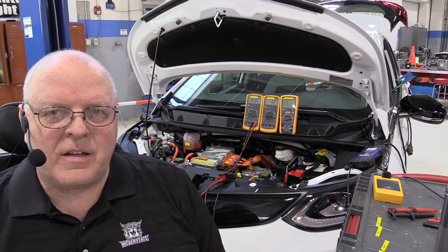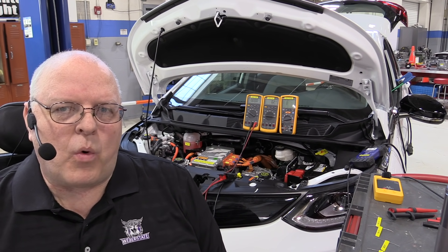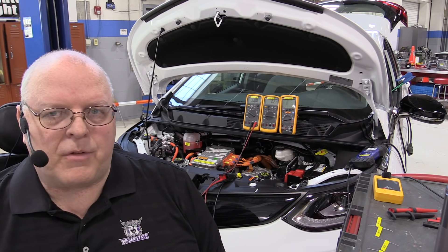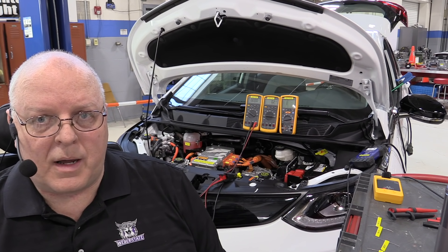Hello, I'm Professor John Kelly and this is the Weber Auto YouTube channel. Have you ever wondered how safe you are from electrical shock in an electric vehicle if that vehicle is involved in an accident? In this video we will explore several different scenarios and show you what happens.